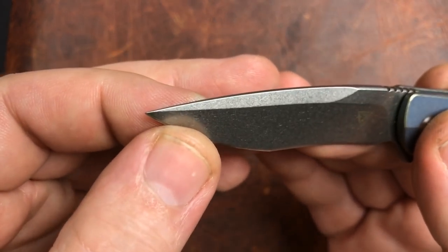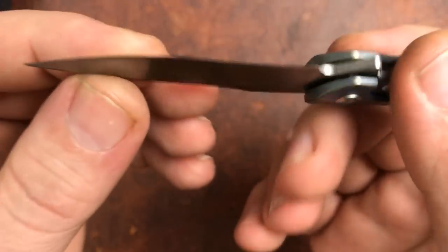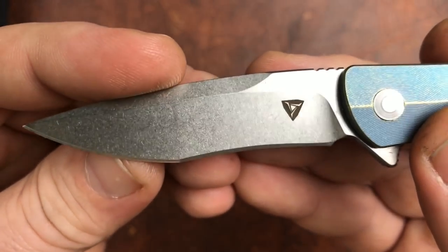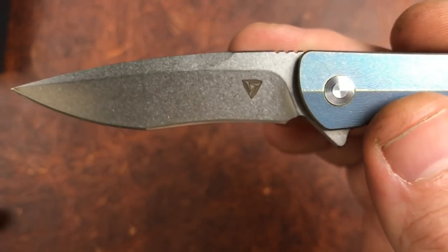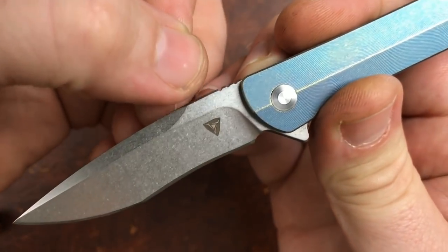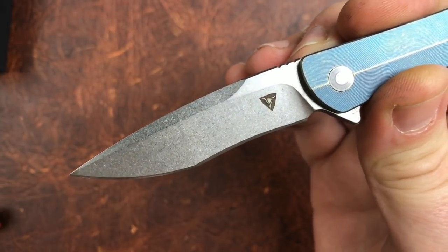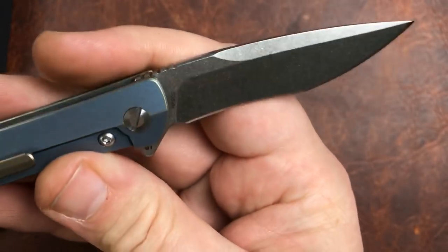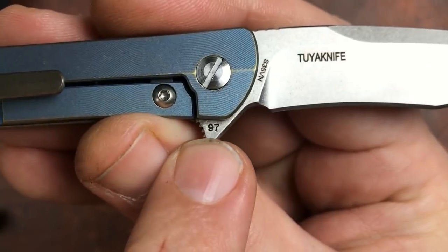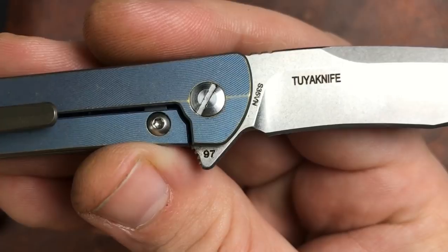Looking at the blade details: we've got a good swedge, a nice stone wash on the blade. For bannering, we've got the Tuya knife logo, which I rather like. But I'll pick on it a little — on this particular knife, that logo would have fit and looked way cooler up on the flat. On the other side, we have the blade steel and the knife number — it was a numbered limited run.